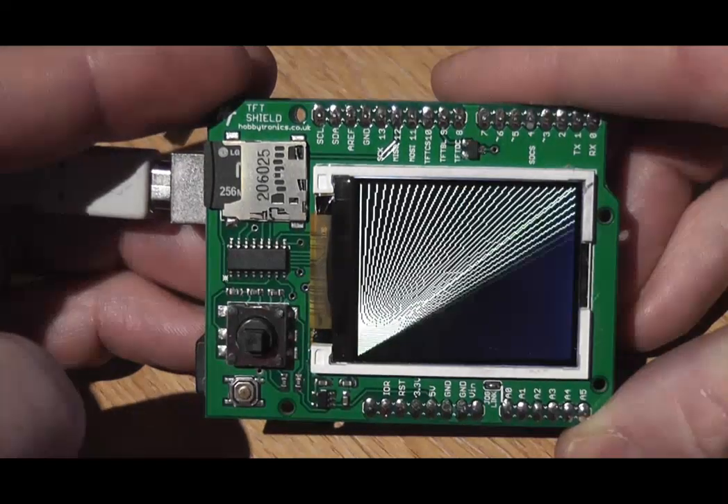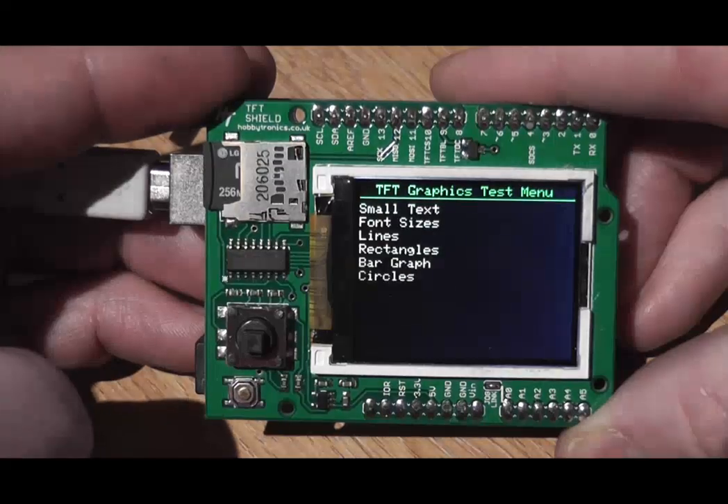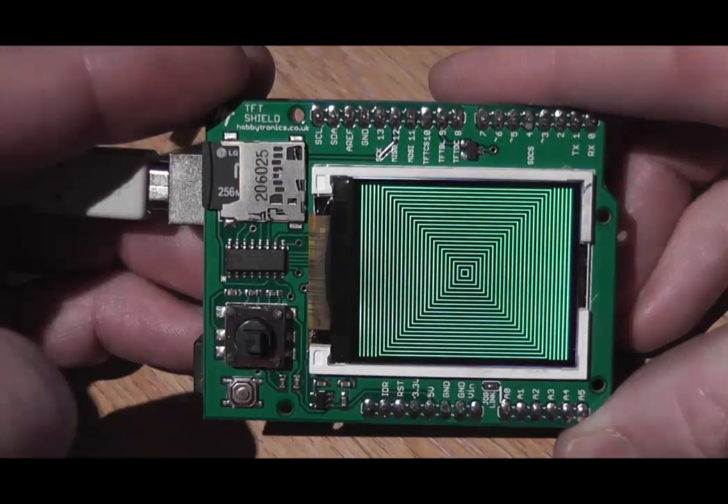We draw some lines, and some rectangles.